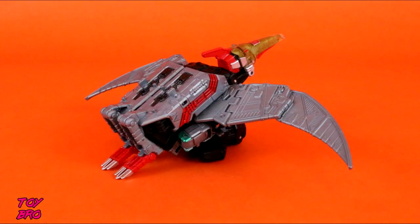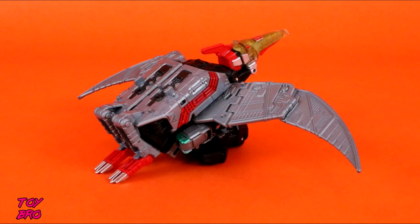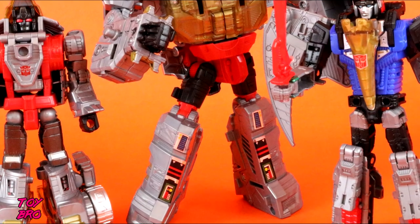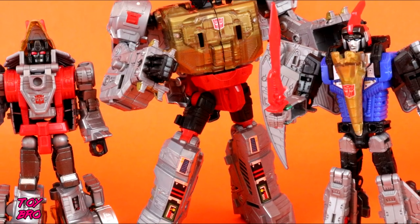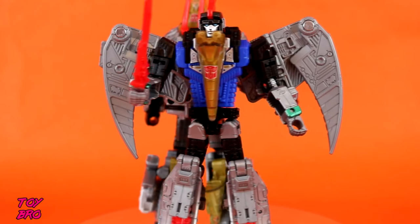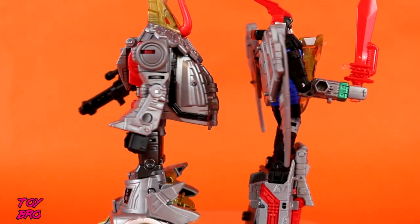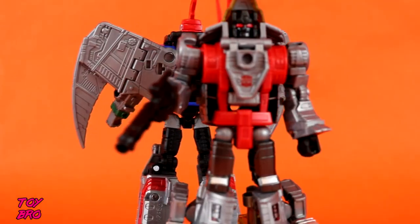That's going to do it for this look at the Power of the Primes Slug and Swoop Dinobot figures from Hasbro. Feel free to like, comment, subscribe, and share. Let me know down below what you guys think about these — especially those of you that are really into Transformers, I am genuinely curious. Until next time, guys. See you next time, bye.